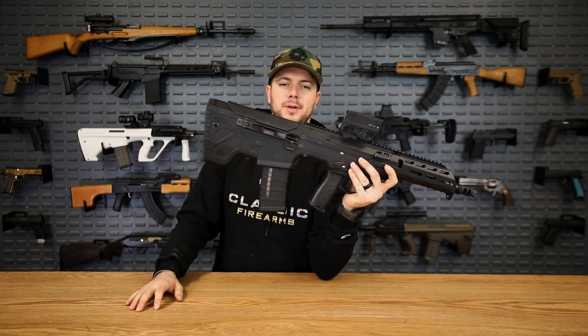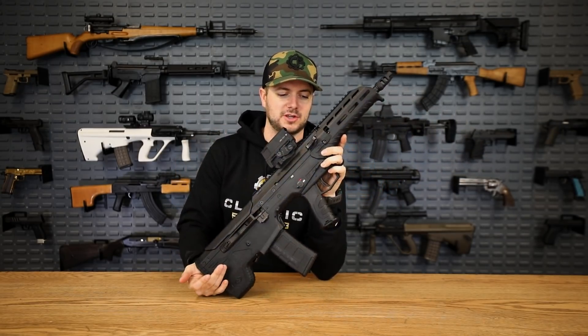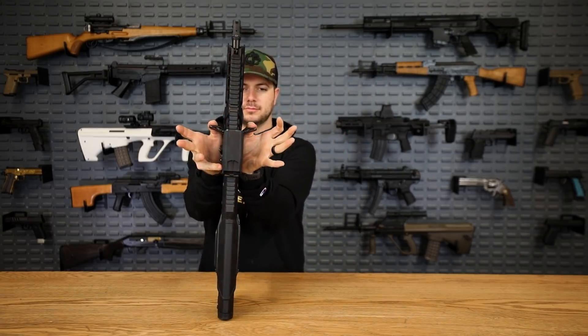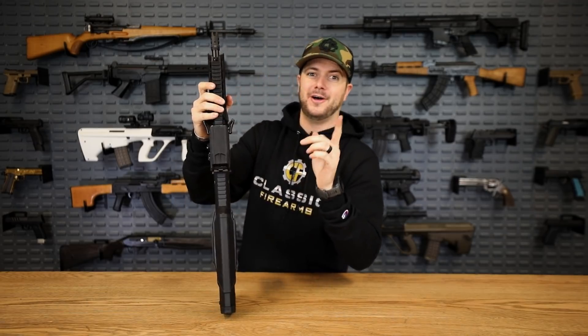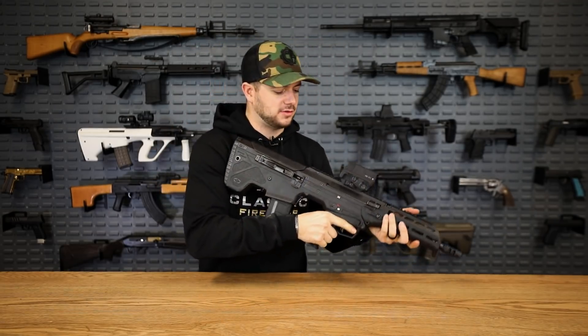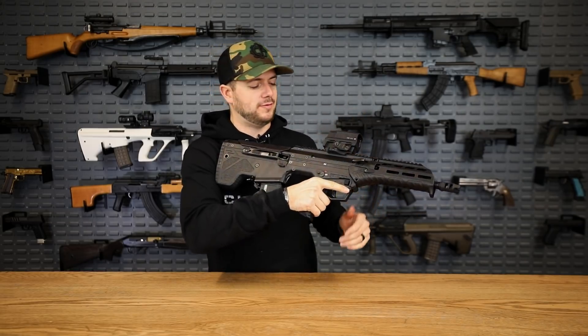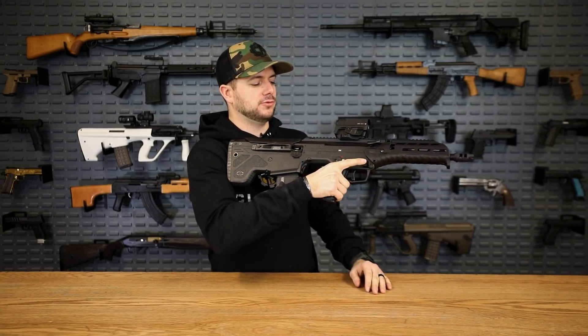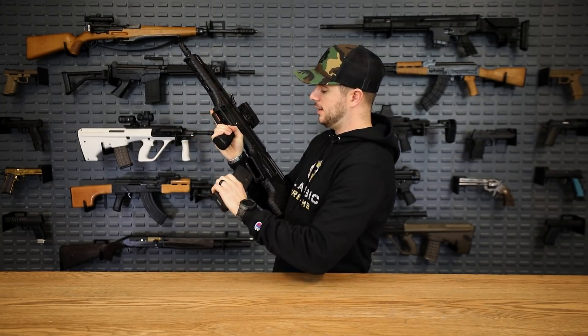Again, it being a bullpup design, the magazine is held right back here and takes your standard AR mags — very cool. It's a complete ambi design on this gun. Your charging handle right here is right-hand or left-hand, non-reciprocating — awesome. The safety selector is found on both sides with a short, 45-degree throw.